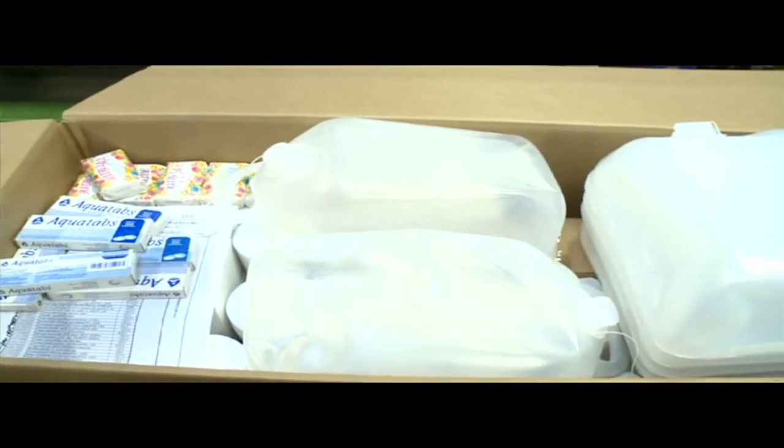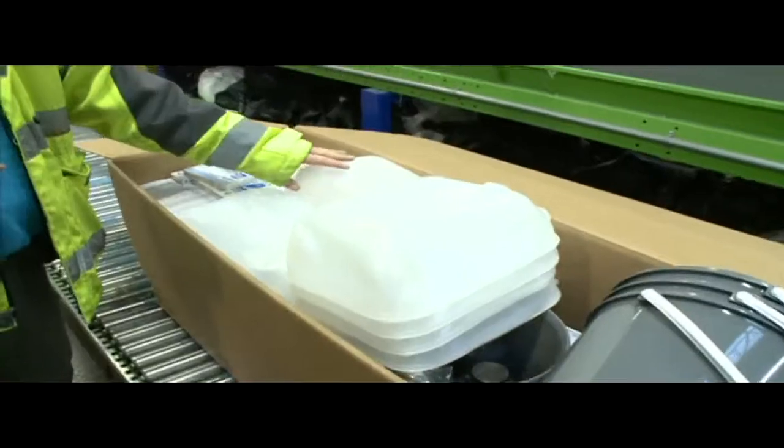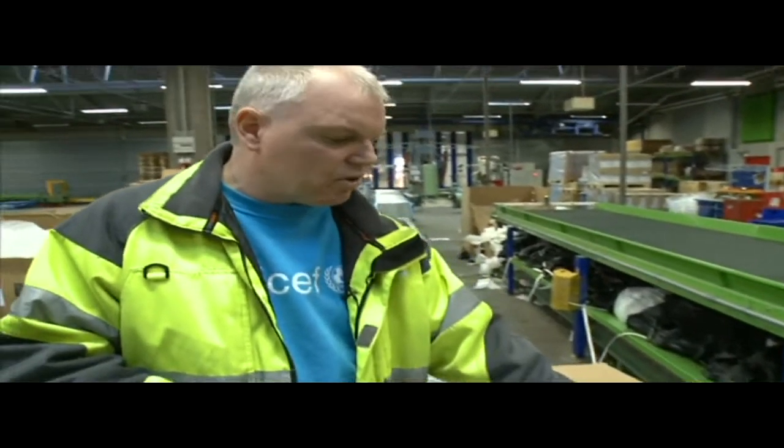We have sent out 1,400 kits so far, which cover 14,000 families. We do expect to send out a lot more depending on the need in the future.